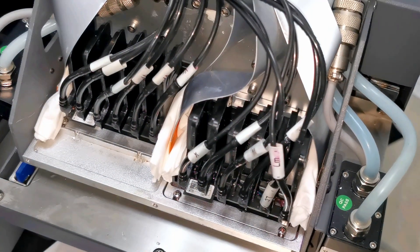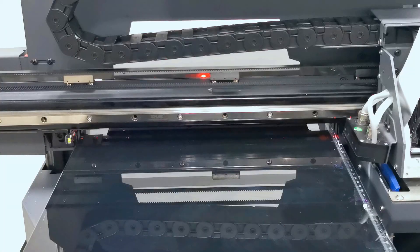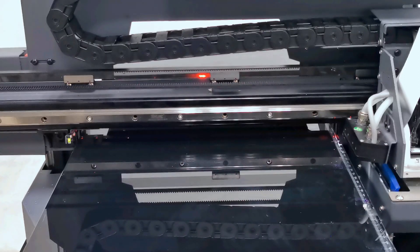So this is the procedure to do the calibration for the vertical of the print head. Thank you. Okay, so after we do the calibration for the color print head, then we can do the calibration for the white print head.